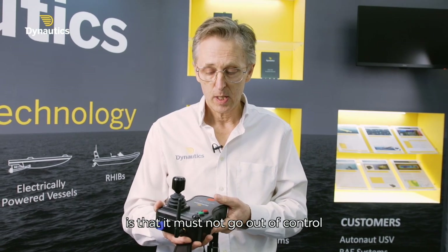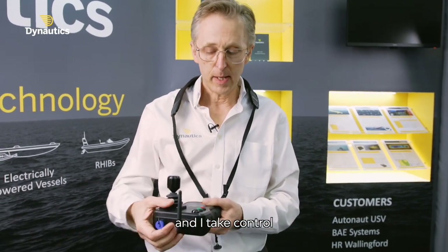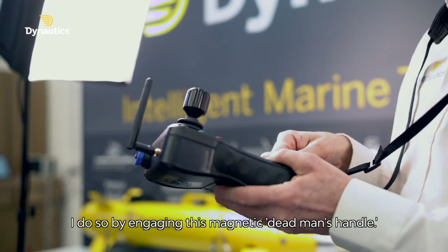One of the most important features of any kind of joystick device is that it mustn't go out of control if you fumbled and dropped it. So once this is round my neck and I take control, I do so by engaging this magnetic dead man's handle.